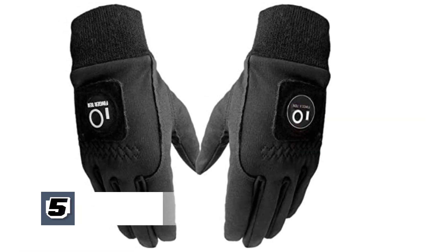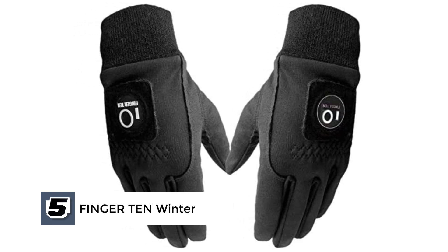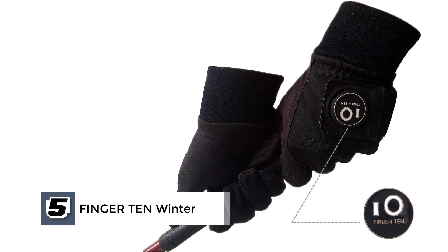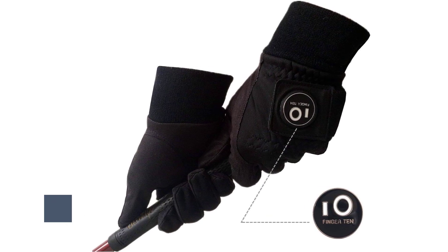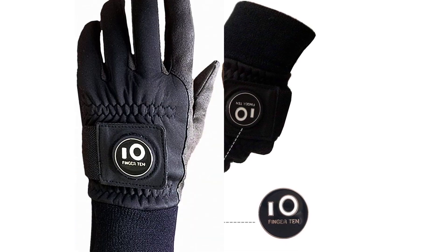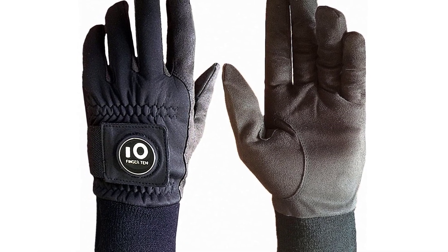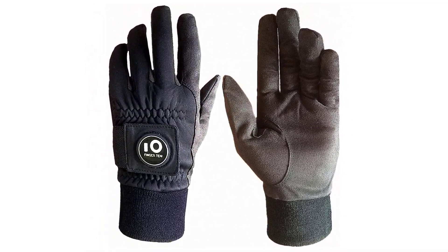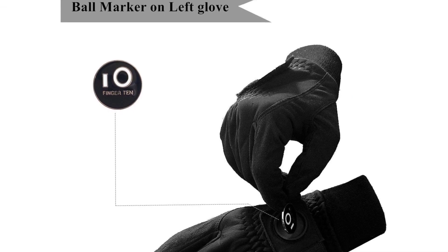Finally, at number 5, we have the Finger 10 Winter Golf Gloves. These are made from microfiber suede and fleece to ensure high quality and weather protection. These materials help make the gloves windproof, snowproof, water resistant, and sufficiently warm so that you can focus on the game. They also have a ball marker on the glove, which is super helpful while playing.